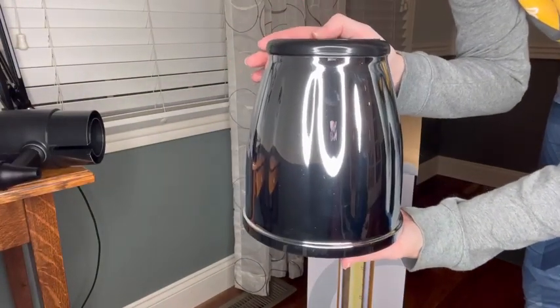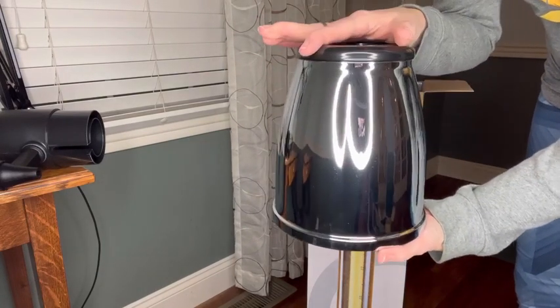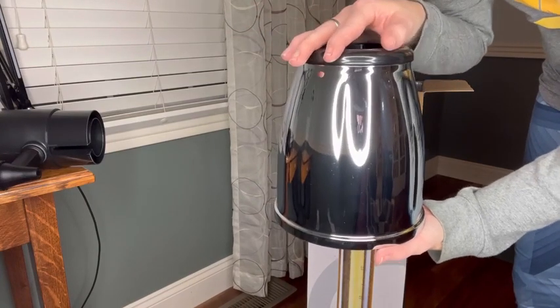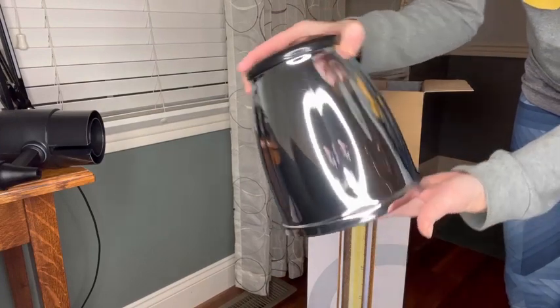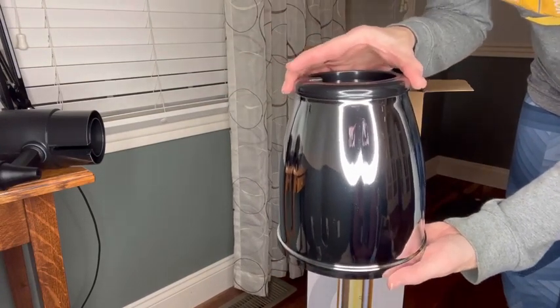So this is bigger than I even thought it would be. It's very hefty, so I'm excited about that because hopefully that will help really keep this nice and secure on your table or your island when you're trying to serve it, so it's not tipsy once it has that big tower on the top.